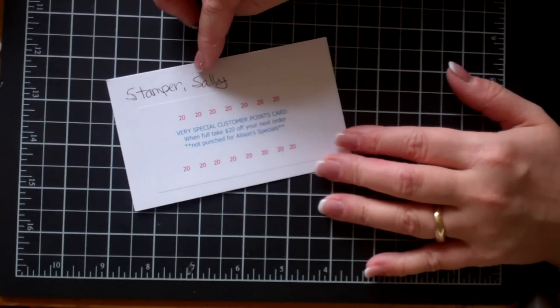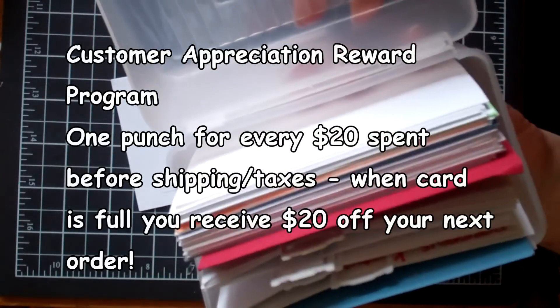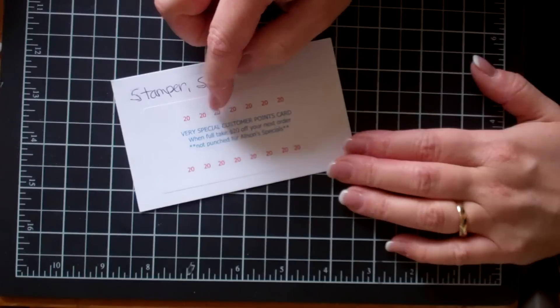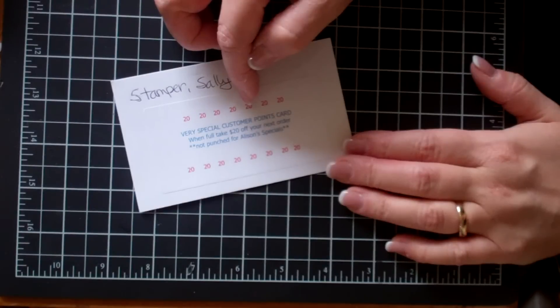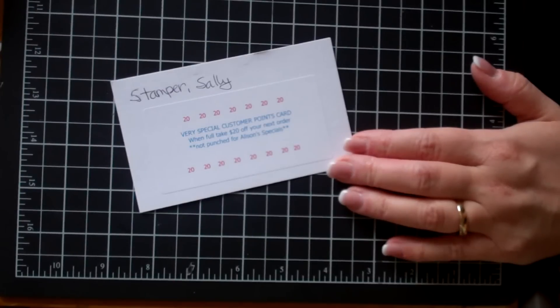If you're not aware of my customer appreciation card, this is what it looks like — I keep these here in my office, and here's the box where all my customers' cards are stored. For every $20 before taxes and shipping they get a mark on their card, and when it's full they can turn it in for $20 off their next order. During April, if you order any of the Summer Smooches line, I'm going to double your punches — so for every $20 you're going to get $40 off your punch card. I'm also going to be doing some videos on my favorite retiring stamp sets, and anything you order from the retirement list outside of club will also receive double points. Thanks so much and happy stamping.